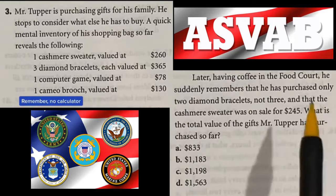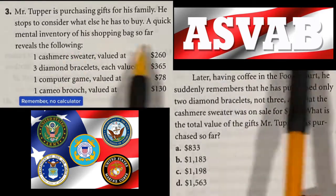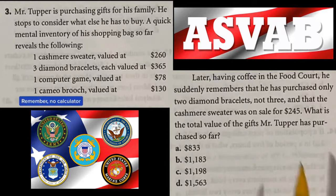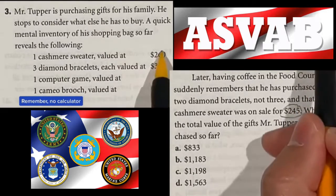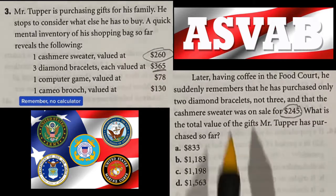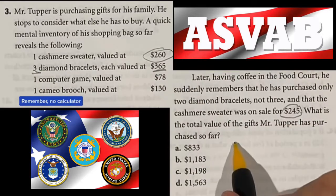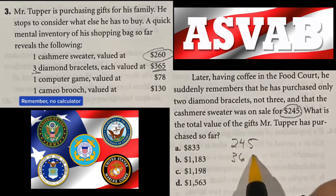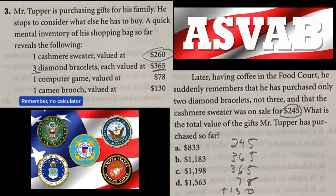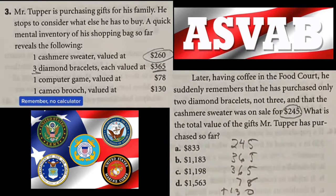Question 3 is more of a reading question. He has items in his bag, but learns the sweater was on sale for $245 instead of $260, and he only bought two bracelets instead of three. So the numbers to add are: $245, $365 twice, $78, and $130. Adding all of those together gives a total of $1,183, which is answer B.